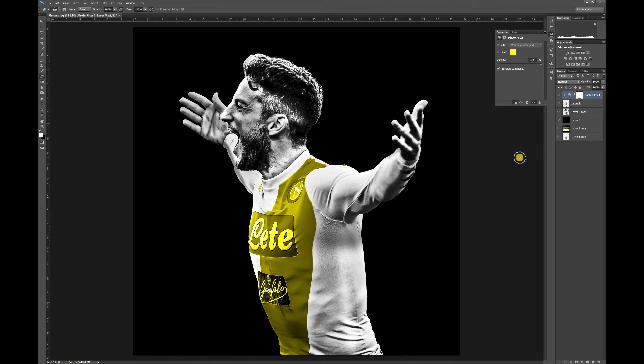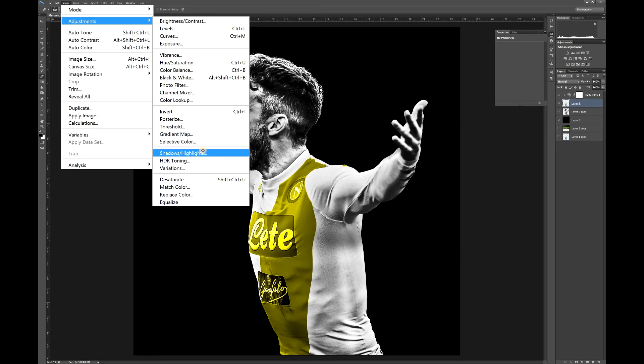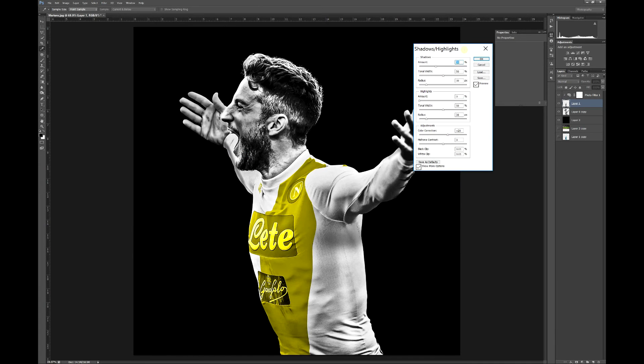I'll go with that. Now once you have your selection desaturated and your photo filter on with a clipping mask, select your selection again — the layer underneath the clipping mask. Go up to Image > Adjustments and click on Shadows and Highlights. Basically here you're trying to get as much contrast as possible so all the light bits will stand out.